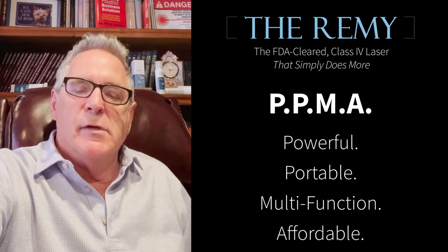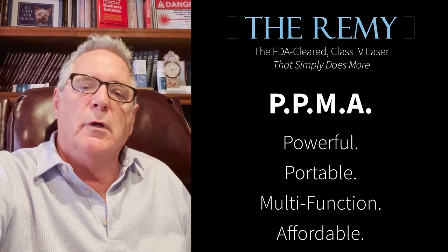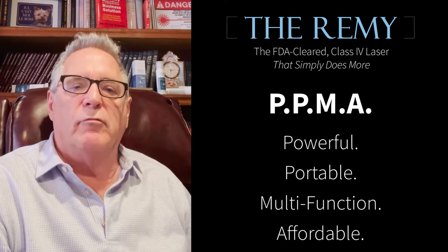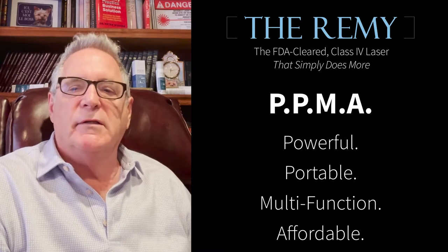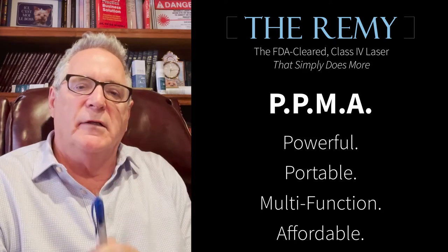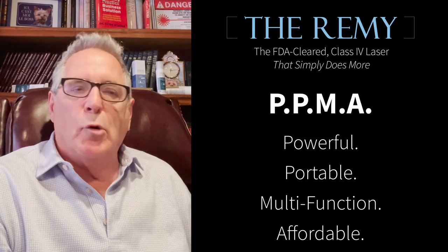It's PPMA: powerful, portable, multifunction, and very affordable. It's FDA cleared for pain, inflammation, and arthritis, which includes plantar fasciitis and tendonitis. Go to the website and you'll see the whole list. 510k FDA cleared is what matters.